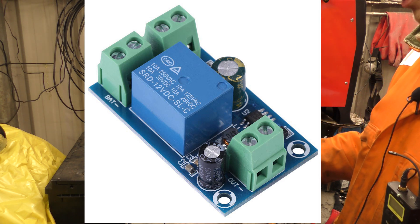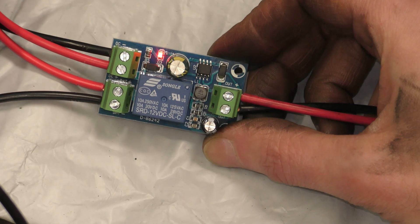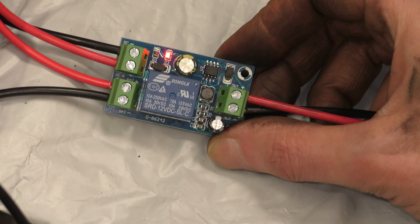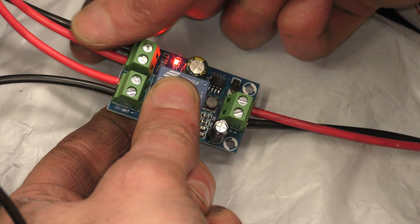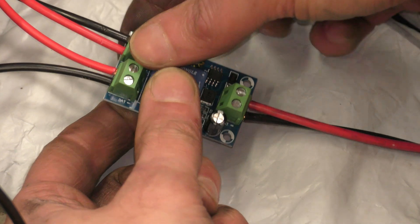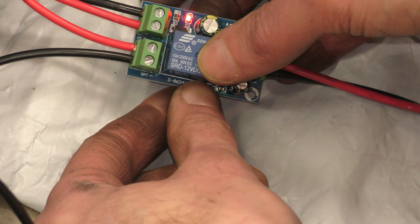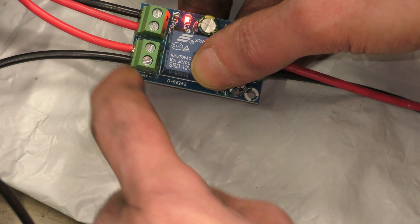Let me bring you in for a closer look. So basically what you have here — these two wires are input from your 12 volt power supply, and these two wires come from a 12 volt battery. As you can see on the board it says: DC negative, DC positive, battery negative, battery positive.